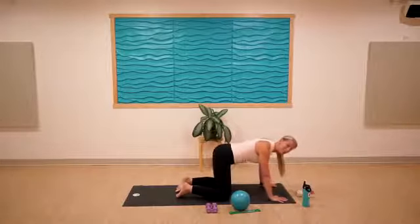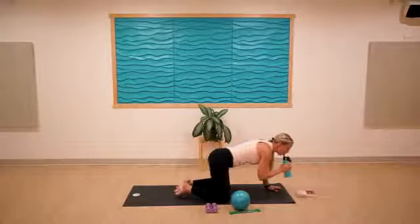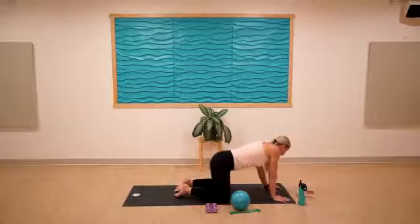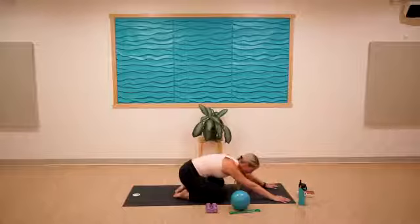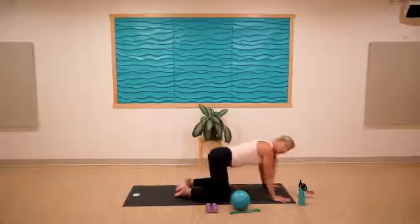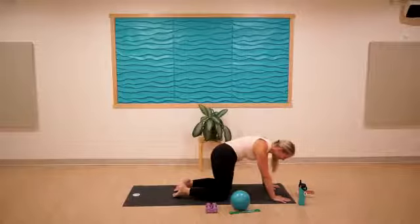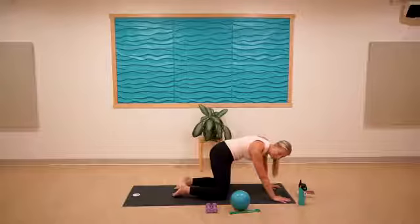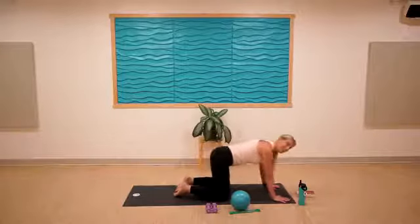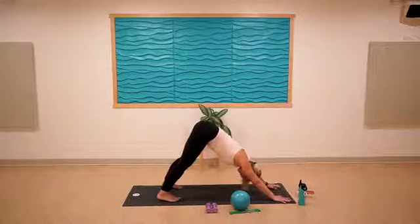Invite some movement here — maybe child's pose feels better in your body, or maybe you want to drink water. Feel empowered to take exactly what you need in this very moment. It should look different for all of us — we have different bodies. All right, let's find our downward dog. If you're in child's pose, come through tabletop and meet in downward facing dog. Take a full breath in, big exhale out.